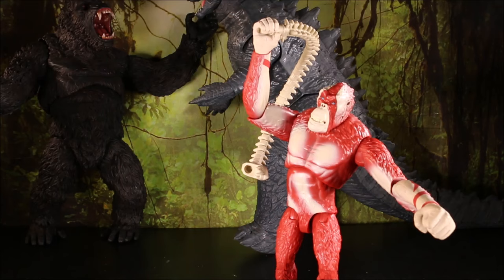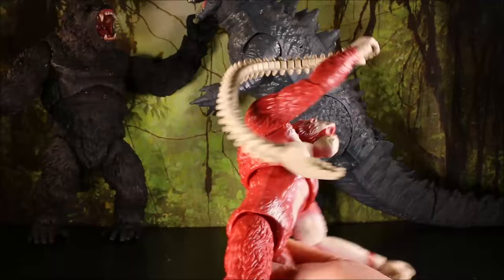There is our giant Shark King with Whiplash.